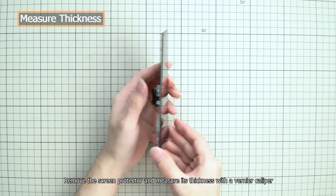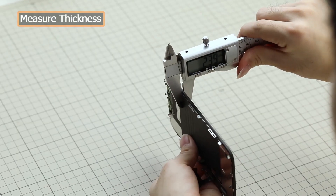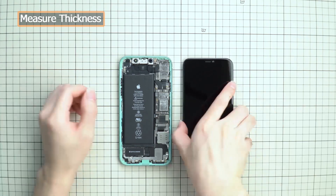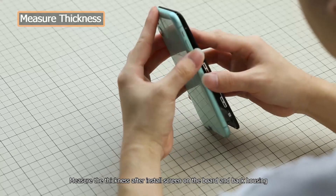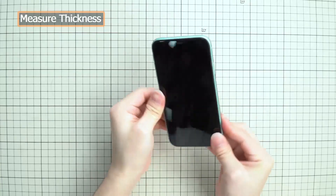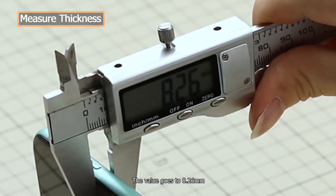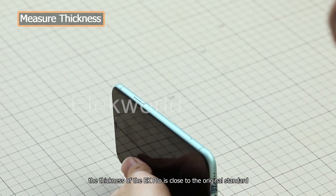Remove the screen protector and measure its thickness with a vernier caliper. The thickness of the screen is 2.39 mm. Measure the thickness after installing the screen on the board and back housing — the value goes to 8.26 mm. Thanks to EK Pro Insole's unique structure, the thickness of the EK Pro is close to the original standard.